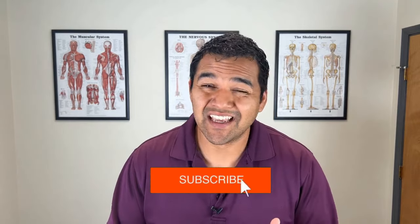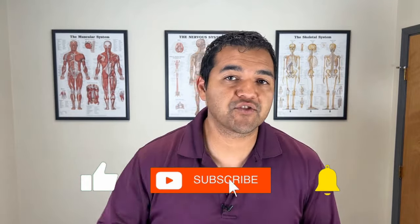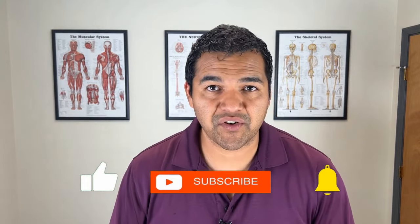A herniated disc in your neck can cause severe pain, and trying to get natural pain relief is always of concern for people because there are so many non-natural solutions like pain medications, injections, and procedures like surgery. In this video, I'll be showing you the top five treatments for pain relief from a neck disc herniation.